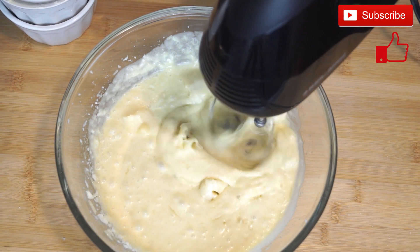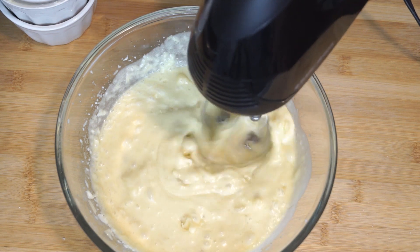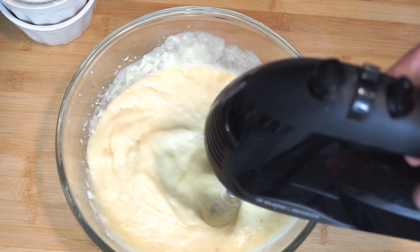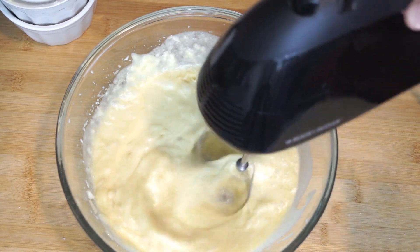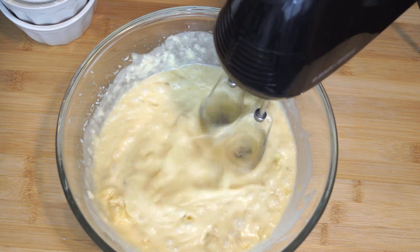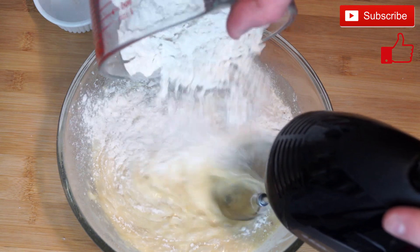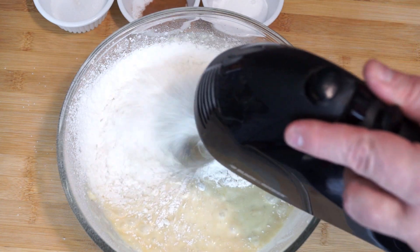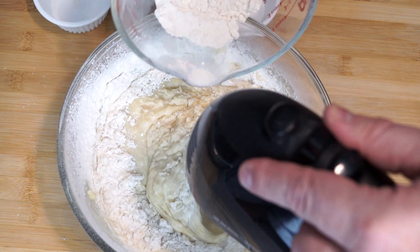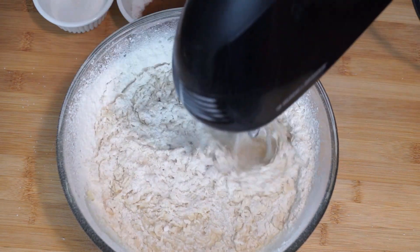Mix this until it is completely combined and all the bananas are chopped up. You can turn your mixer up to a higher speed to take care of that easily. Once everything is mixed up, we're going to add our dry ingredients right into this bowl. A lot of people would do this in a separate bowl — if you choose to do that, that's perfectly fine. We're going to start with 1½ cups of all-purpose flour. Add it a little at a time if you need to, depending on the size of your bowl, and use your mixer to pull it all into the wet ingredients.